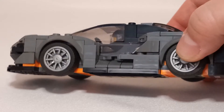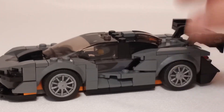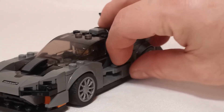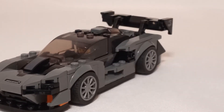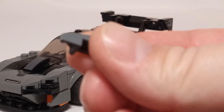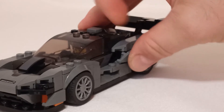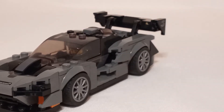I switched the rims out, of course, for the silver with the silver rim for underneath there. On the actual car, the only part in there that's orange are the brake pads, and I figured that was just too much to throw away on the orange rims back on there.